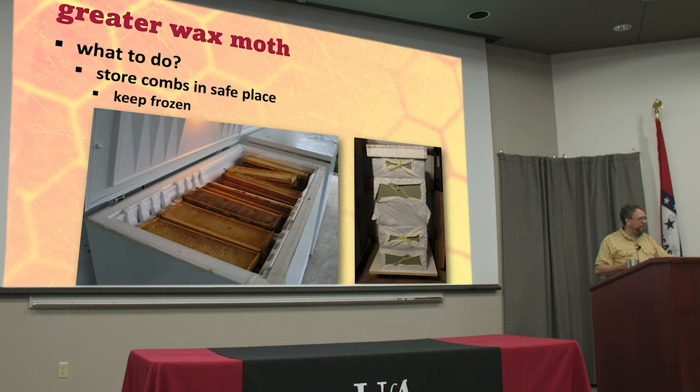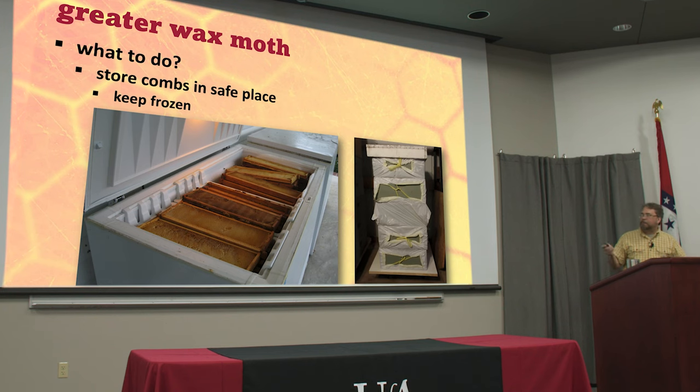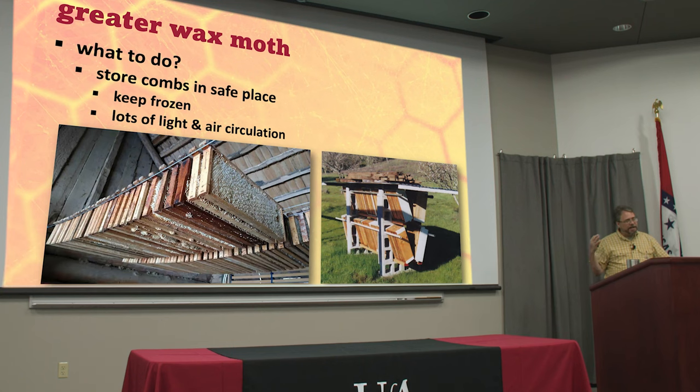A lot of people put them into plastic bags and freeze the whole entire box — and if you want to do that just to kill anything, that's great. When you take it out though, if you're not storing it in the freezer, make sure you take it out of the plastic, because if you trap humidity inside those boxes and there's any pollen on there, they will grow mold all over them in no time. So don't store them in plastic at room temperature. A great way to store unused drawn combs is where they get lots of light and air circulation. This is more popular in northern climates where they have a long cold season — as soon as you get a good frost, the moths aren't going to be out and combs are usually safe to store like this.